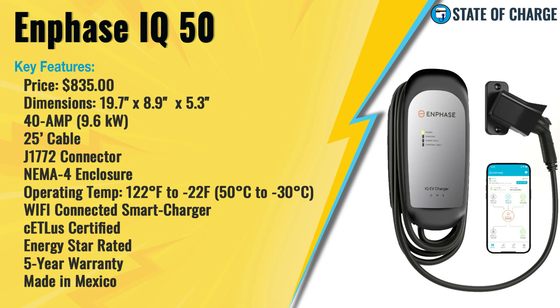Before we jump into the review, let's first take a look at the IQ50's key features. The IQ50 with a NEMA 14-50 or NEMA 6-50 plug retails for $835. If you order the unit as a hardwired unit without the plug, it's $26 less at $809.